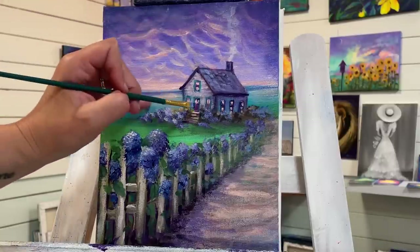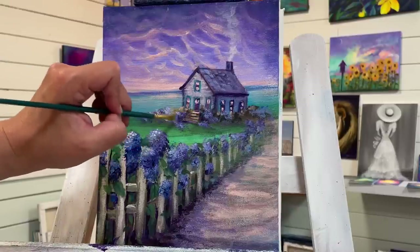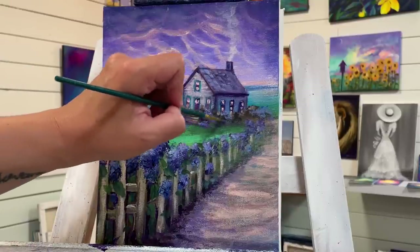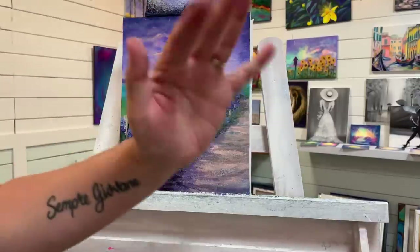There we go and I'm going to call this painting all done! Hope you guys enjoyed this one. Thanks so much for joining me today and I'll see you soon in another video. Bye everybody!